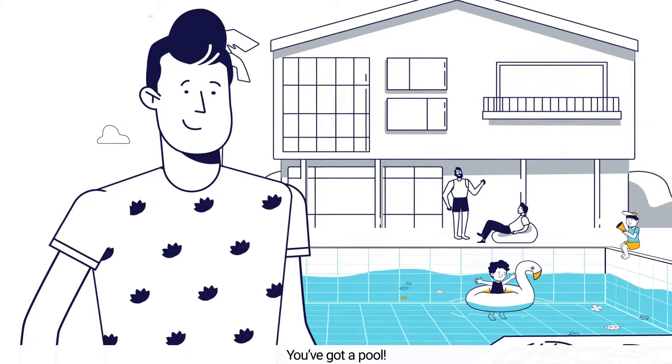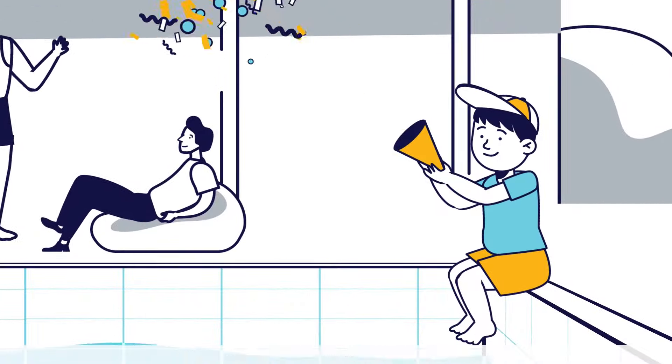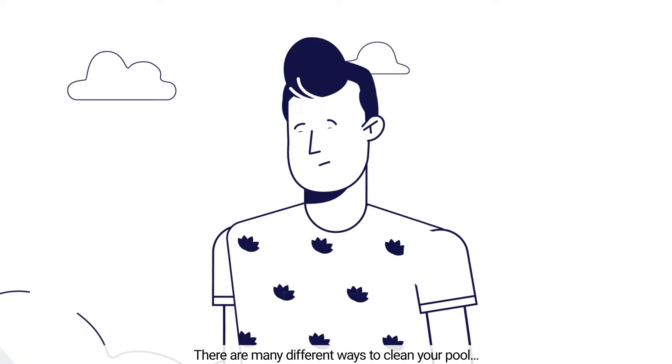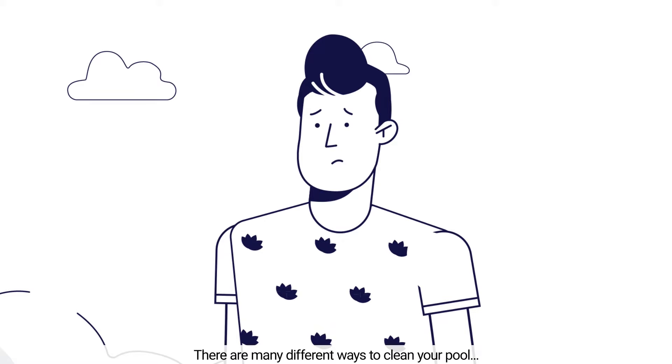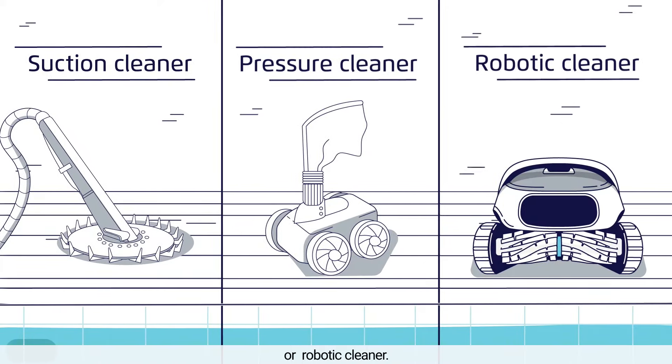Lucky you. You've got a pool. You can have great quality time with your friends and family. Except, someone's got to clean up afterwards. There are many different ways to clean your pool. You can use a suction cleaner, pressure cleaner, or robotic cleaner.